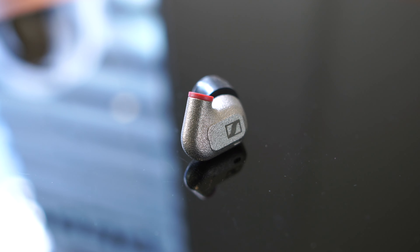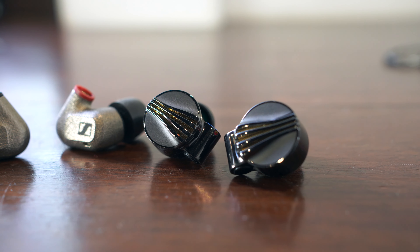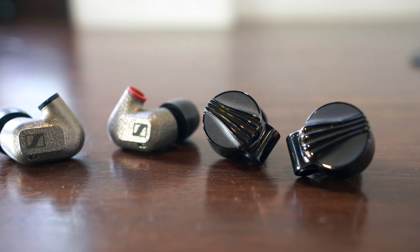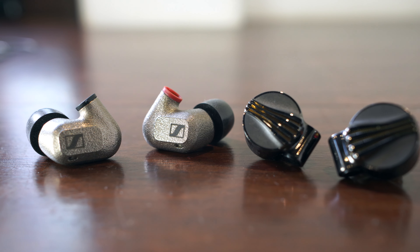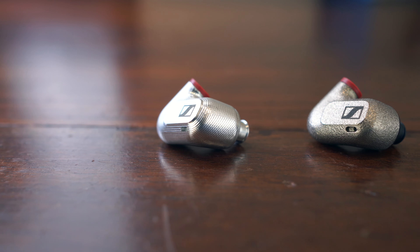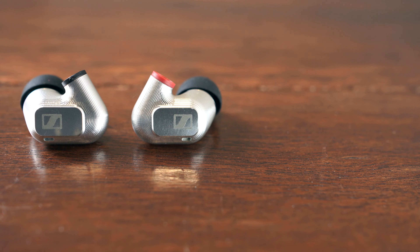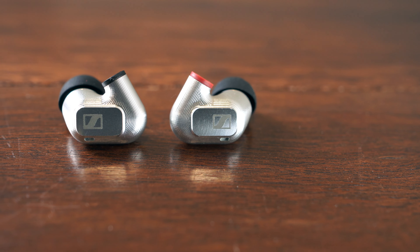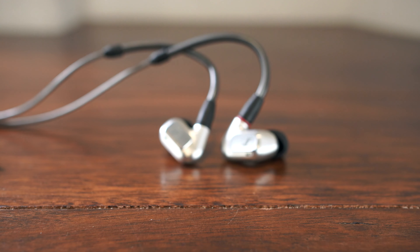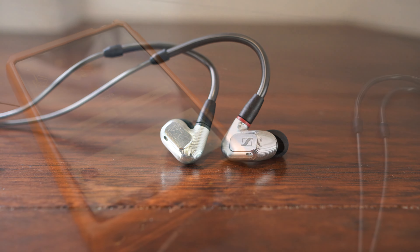The IE600 is still a highly resolving IEM with a clearer, less congested sound than the IE300, and compared with similar high performance single dynamic driver IEMs like the new Fiio FD7, the IE600 still delivers a flatter, more neutral tuning with that characteristic Sennheiser dryness in the high frequencies. It's just that when you compare the IE600 to the IE900, the IE600 just doesn't have the same level of in-your-face intensity in terms of the detail. I think the additional high frequency harmonics from the IE900 help create a uniquely wide soundstage and notably vivid imaging, giving the flagship IE900 a really magical ambience for classical, acoustic and jazz recordings.